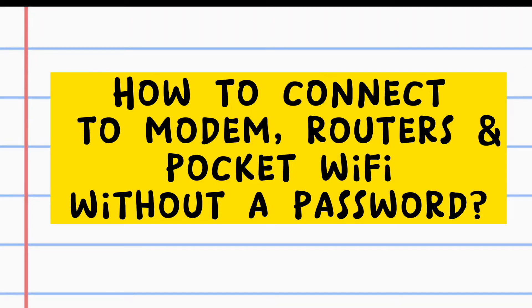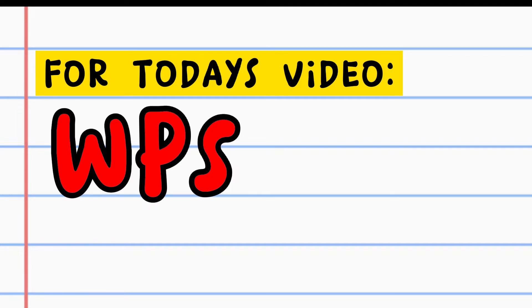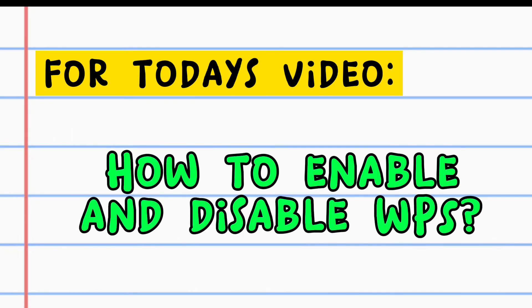How to Connect to Modem, Routers and Pocket Wi-Fi Without a Password. For today's video, we will discuss about WPS or Wi-Fi Protected Setup, where you can connect to your modem, routers and pocket Wi-Fi without a password. We will also discuss how to enable and disable it.